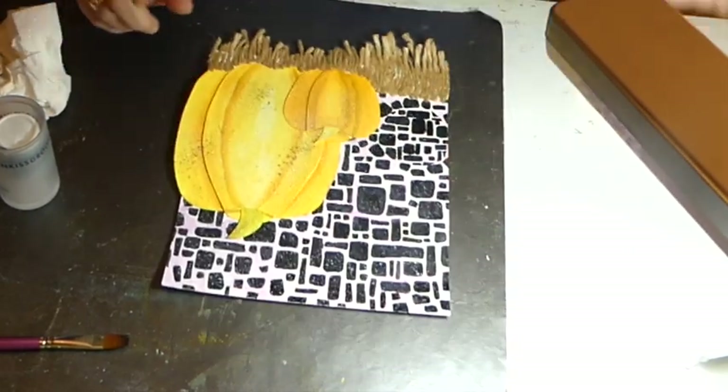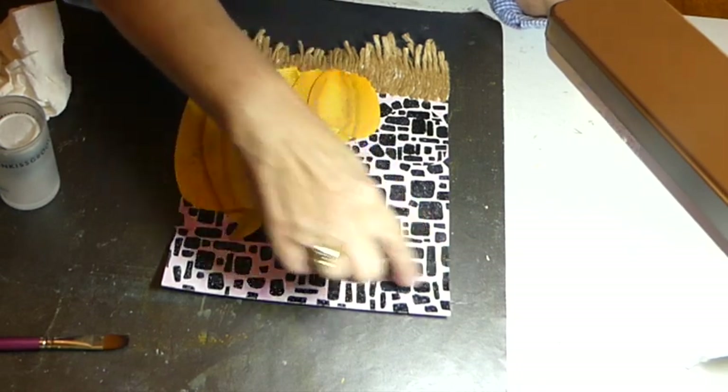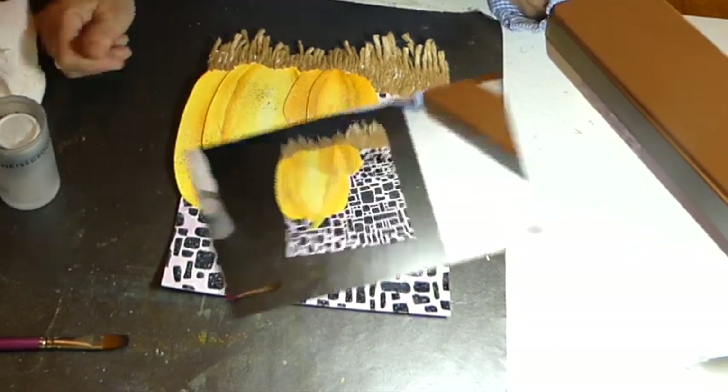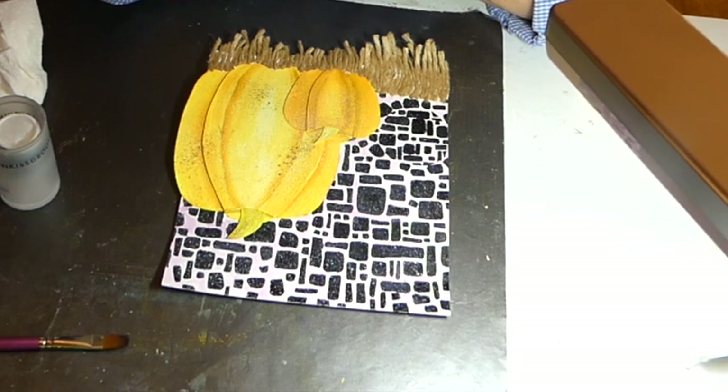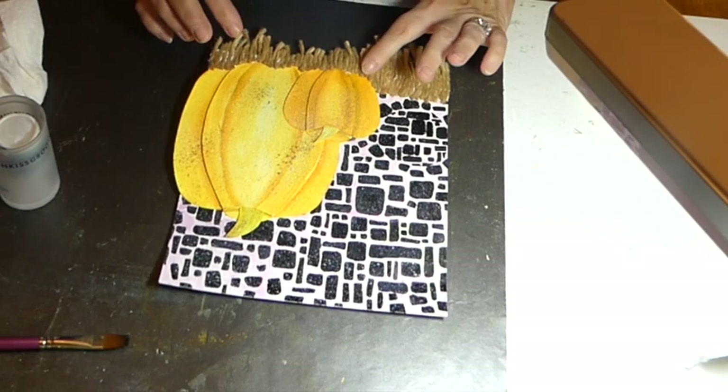Now I am going to find a small stamp set and do my title. It will have something to do with turning the pumpkins into jack-o'-lanterns or pumpkin pie. So let me ponder on that while this is drying.